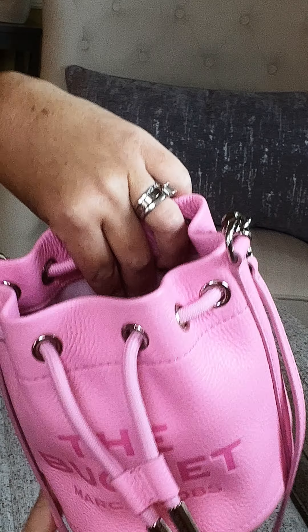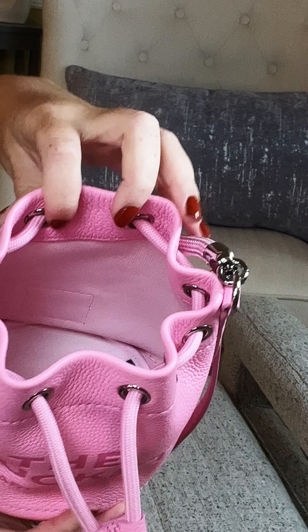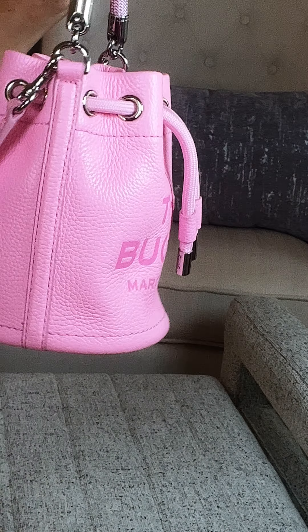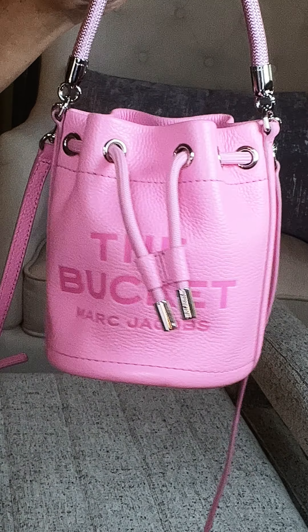The only difference is it does not have the card holder inside. But it is such a cute bag. On this side of the bag you're going to have the little patch that says Marc Jacobs and the style of the Bucket. Again, it's going to have that really cute rope top handle, and it also has a removable as well as an adjustable shoulder or crossbody strap.